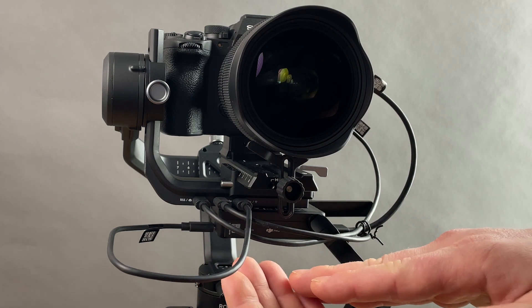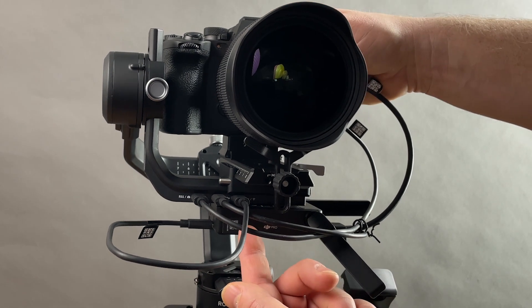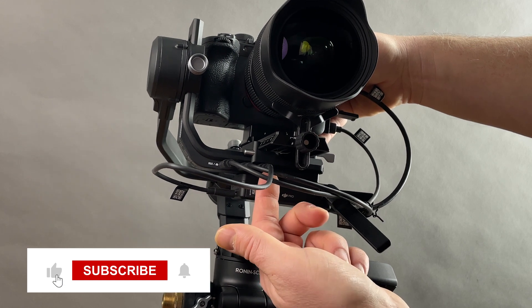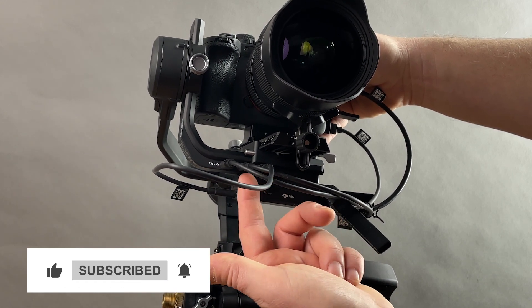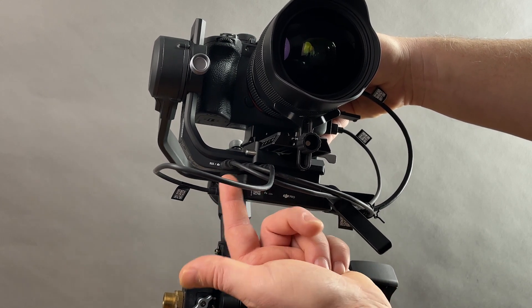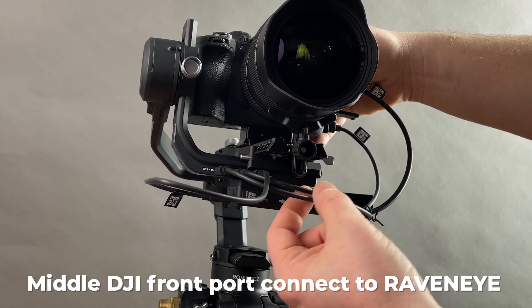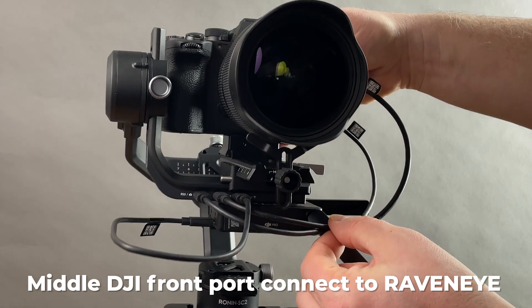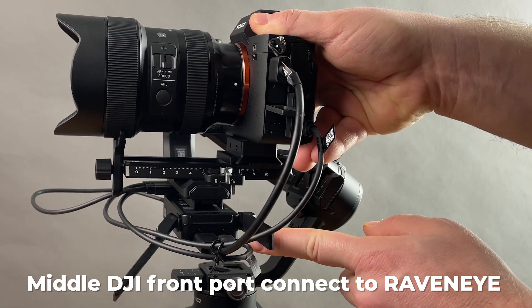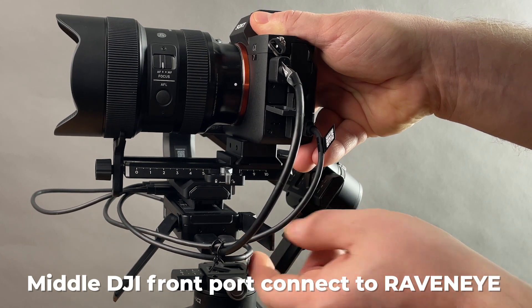Now you've got to create some more loops. Down here on the RavenEye and just above it, you have three inputs on this DJI device and three ports. The far one goes to your camera at the bottom. The second one in goes to the input of your RavenEye right here on this device.